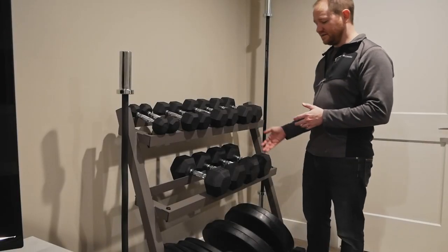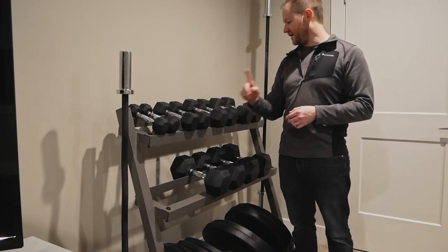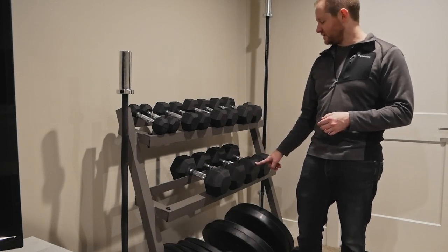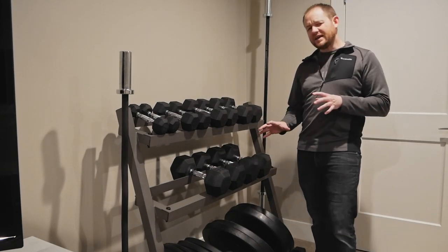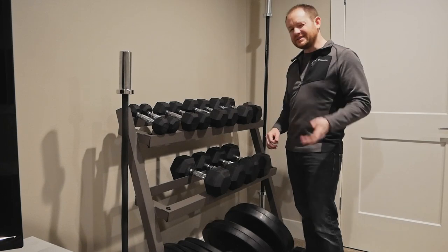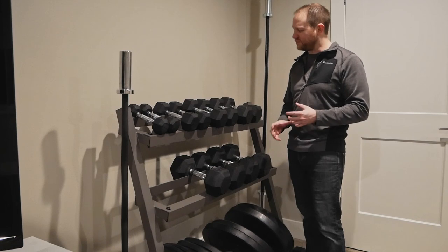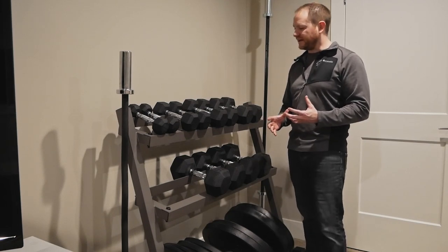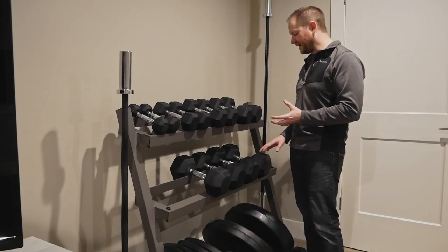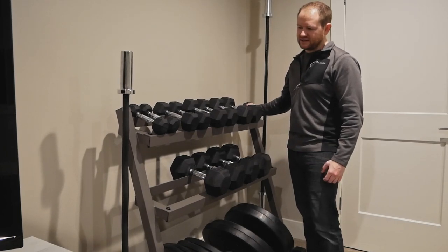I've got her all assembled and loaded up with all the weights I own: a 5, a 10, a 15, a set of 20s, a set of 35s, and a set of 40s. Quality-wise, it's not quite commercial gym level, but it's definitely a step up from cheap home equipment — more like semi-commercial, something you might see in an apartment gym. It does have a little bit of play to it, but not much.